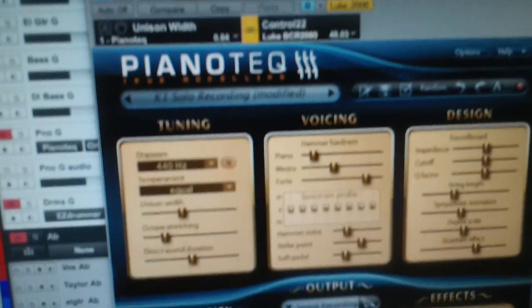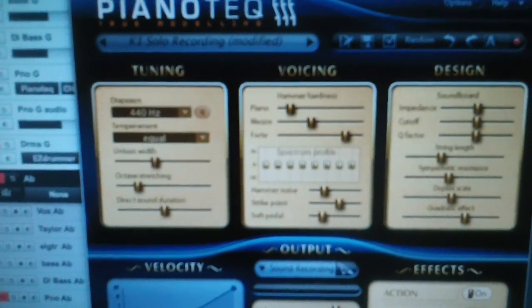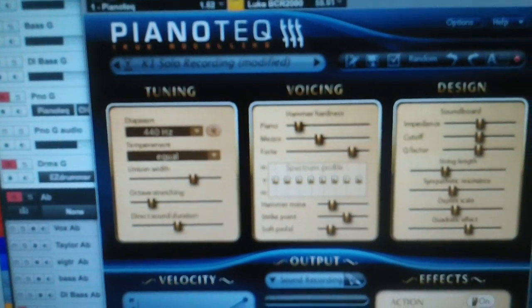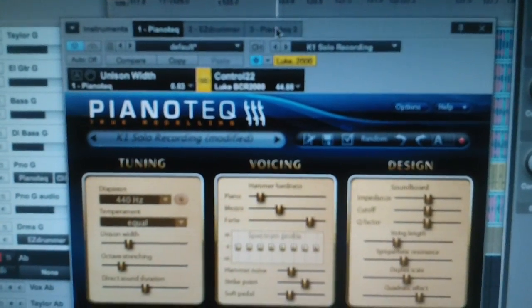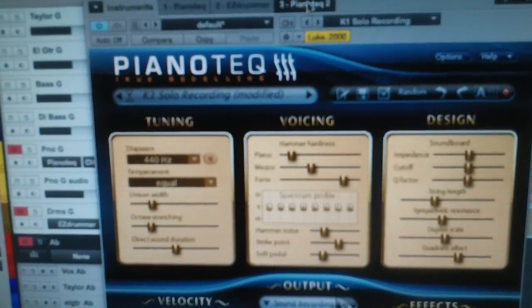I'm now going to go to Pianotech Two, where we can see the same control is all the way to the right. Hey presto, if you look over here, it's gone all the way to the right. If I click back to Pianotech One, the Behringer follows whatever VST instrument you're controlling when you open the window. Click back to Pianotech Two — it goes to Pianotech Two. Click to Pianotech One — it goes to One. Which means I can pick up editing with no jumping. Nice and smooth.